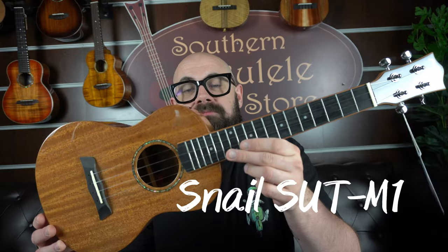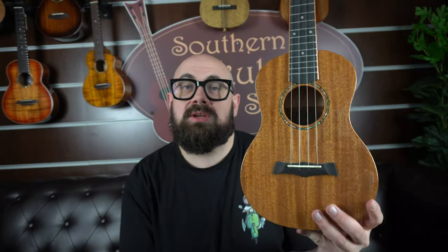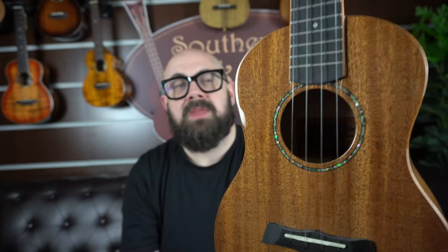So we're going to look at five affordable favourite ukes. We're going to start with a uke that we made the ukulele of the year a few years back. This is the Snail SUT-M1. It's a laminate mahogany tenor, very simple to look at but with a really nice high gloss finish and an abalone style rosette. It has an ebony fingerboard and bridge, which is a really nice hardwood and feels like a bit more of a deluxe upgrade under the fingers.